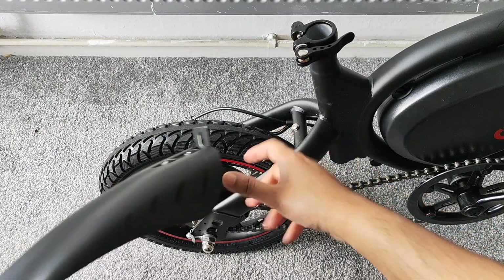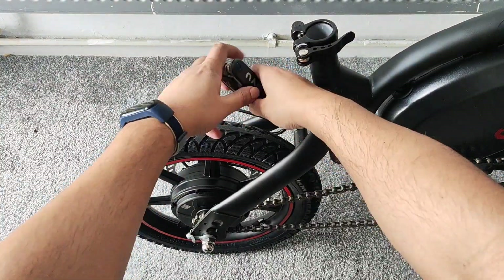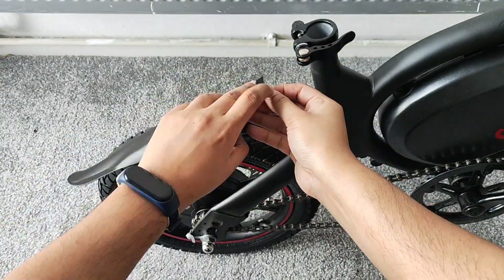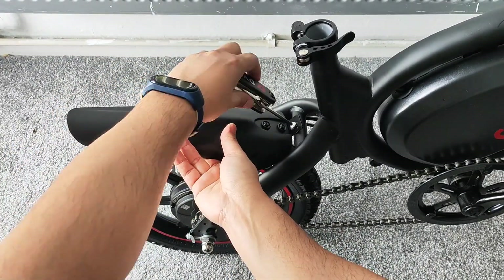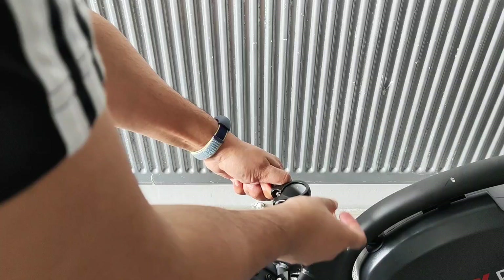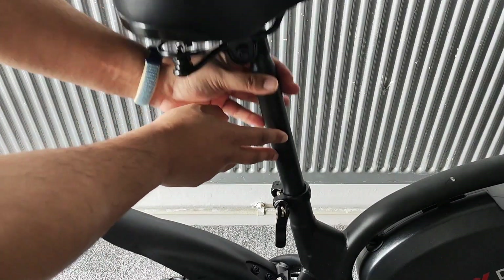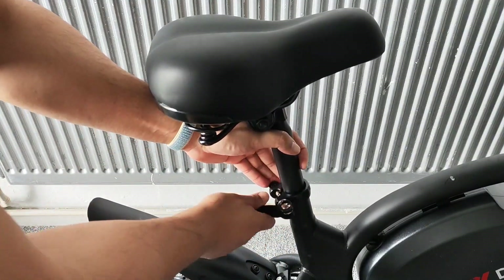The mudguard should be quite straightforward — just get that screw off with the tool we've got. Next, we'll put the seat post in: open the latch like that, and you might need to loosen it up a little bit to get it in — don't do it too much otherwise it'll come off. Then just slide it in to your desired height.